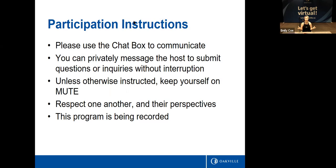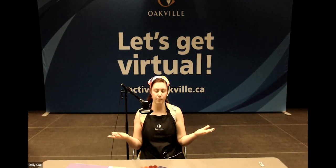Just a reminder: we do record our Craftinoons so that we can put it up on the Oakville YouTube channel. That way, if you guys miss a step or you want to do the craft again, you can go over there and check it out. I'm super excited for today — today is a special craft!